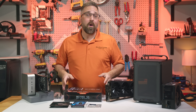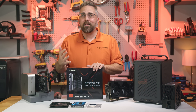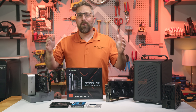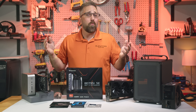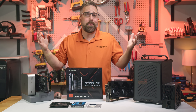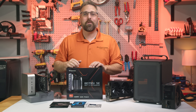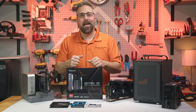So if you've been looking for a flexible, compact, high-performance platform that won't break the bank, the BD795ISE definitely deserves a closer look. If you found this video helpful, give it a thumbs up and let me know what you'd build with this board in the comments — would you go for a gaming rig, a production machine, or something completely different? And if you want to see more unique PC hardware reviews and DIY builds like this one, make sure you're subscribed so you don't miss what's coming up next. Thanks for watching, and I'll catch you in the next one.